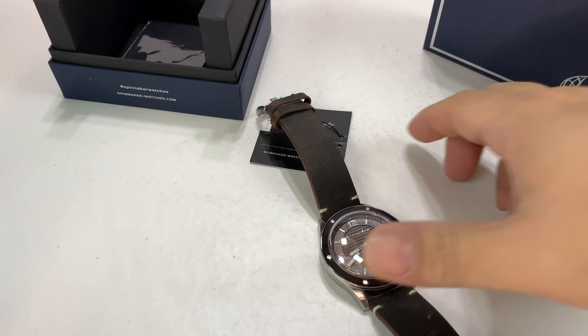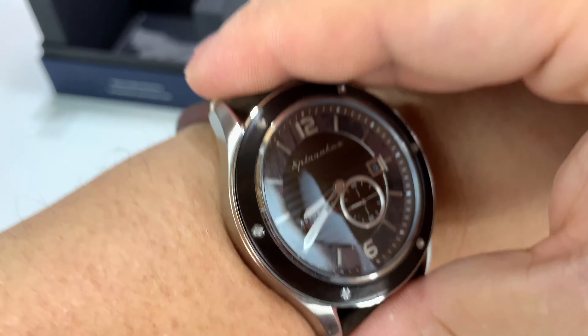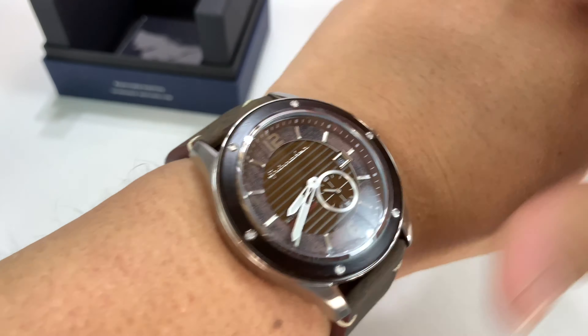It's got some weight for the size — that sapphire crystal on there is going to do that. But it's only a 43 millimeter watch. On my wrist it's a perfect, Goldilocks size. I think that looks great. The brown looks great.